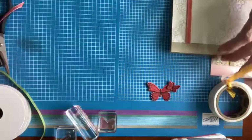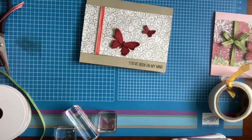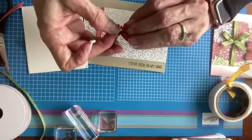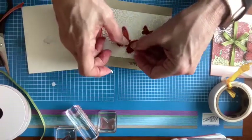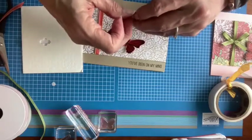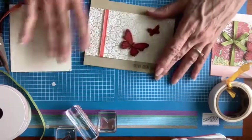I'm going to attach these with the mini dimensionals. I want my butterflies to be kind of flying off the page a little bit, so I'm going to put just one — that's all I need. I like my butterflies to be flying in different directions so that your eye doesn't just wander in one spot. Look how pretty already!